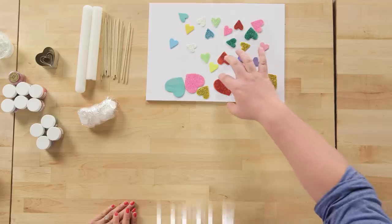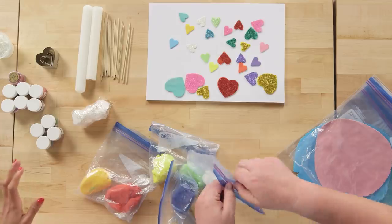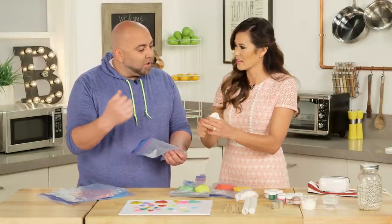We're going to make little edible hearts. These hearts are made out of gum paste, which is like fondant except it gets really hard. We're going to glue these to little sticks and then stick them into the cake. When you first get gum paste, it's going to be white. Feel it — it's really stiff, really hard.